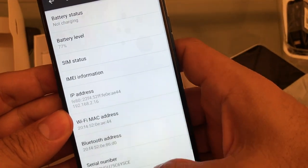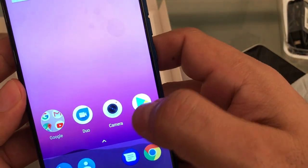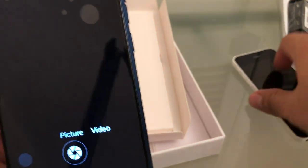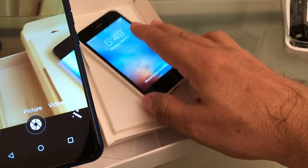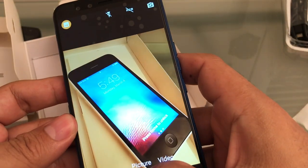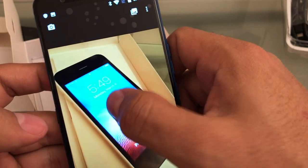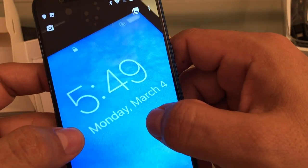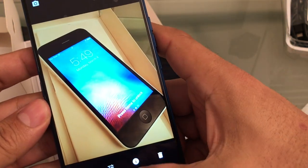Guys, this is amazing — this phone is glass on the back. This is glass guys, I mean this is no joke. Fingerprint reader, camera. Let's check the camera really quick. Take a picture of that — let's see. It's fast. Let's see the quality — not bad guys, not bad at all.